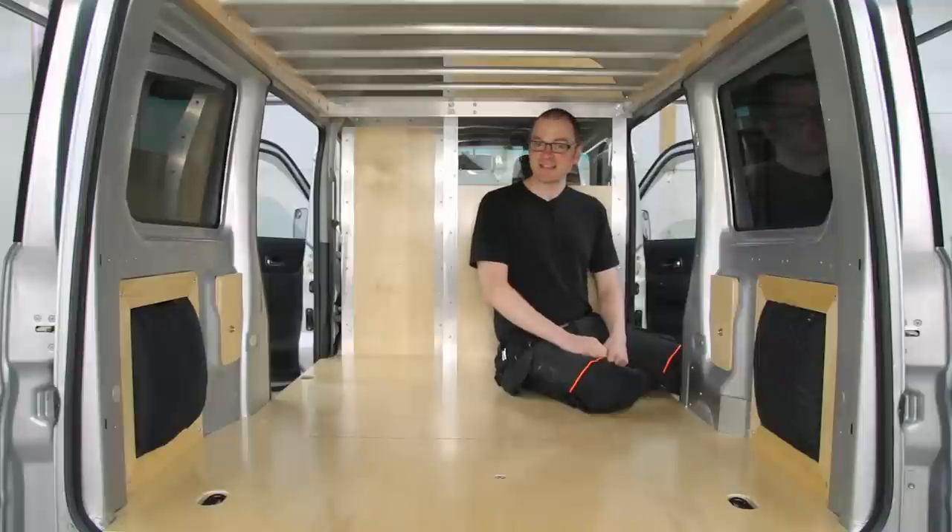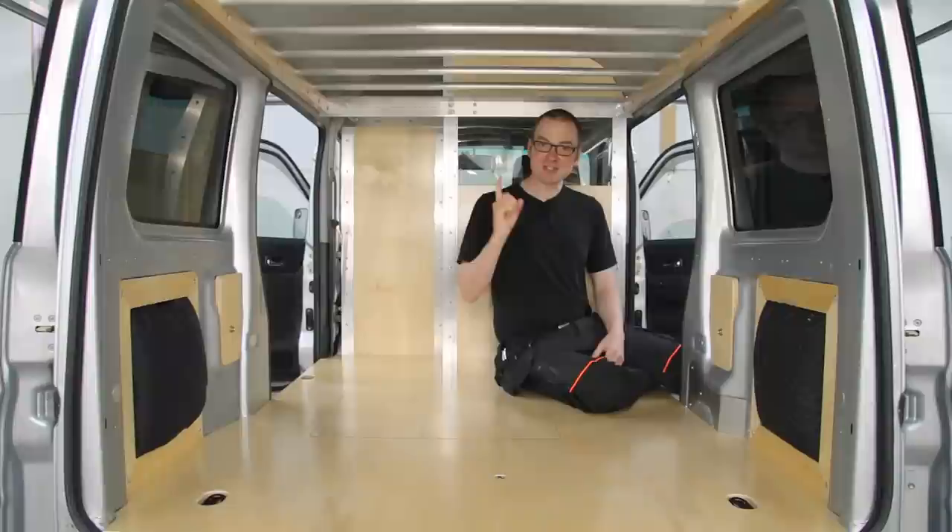If you'd like to see how to turn a small Japanese micro van designed for carrying passengers into a single-seater, efficient work van, then stick around and I'll show you how.